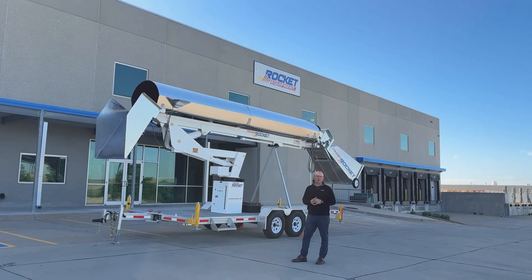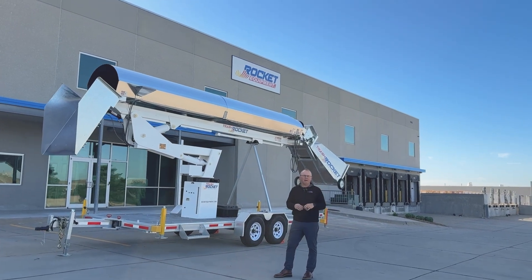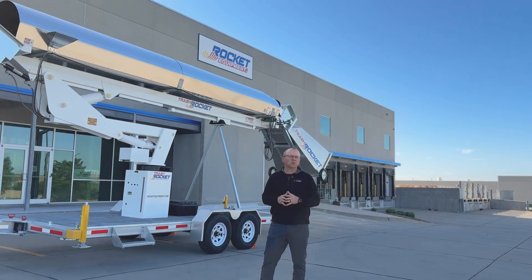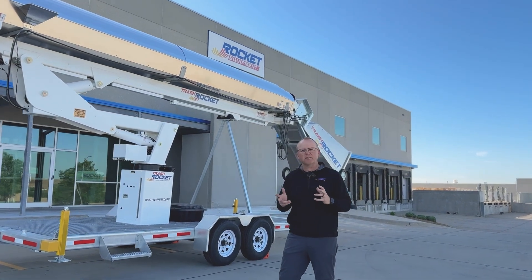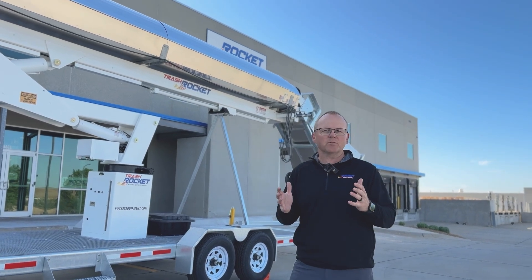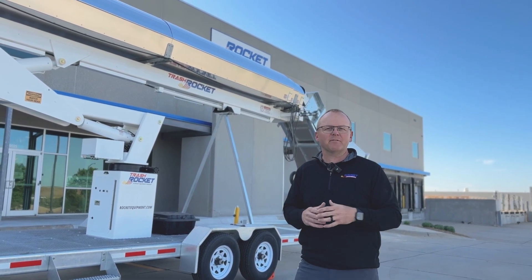Thank you for your interest in learning more about the Trash Rocket. Please reach out at rocketequipment.com. We're on all social media platforms as well. There are a lot of great videos and footage, and if you'd like to see one in person, we can schedule a demo. Thank you very much and have a great day.